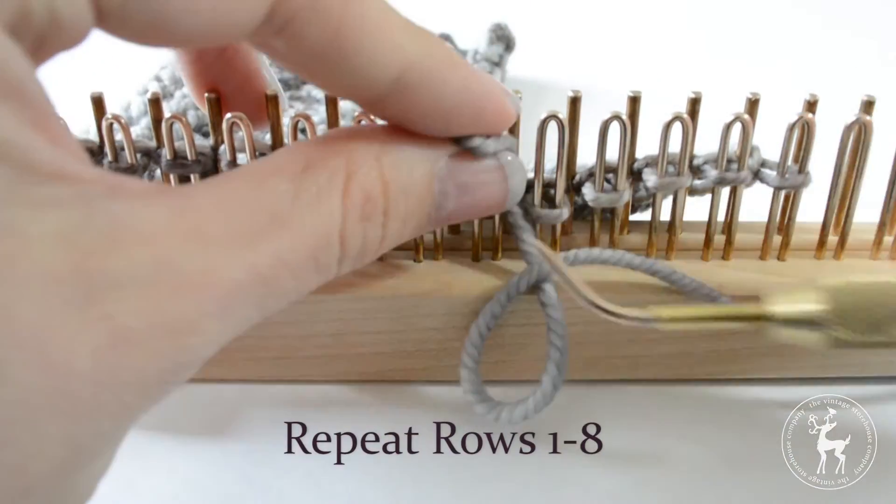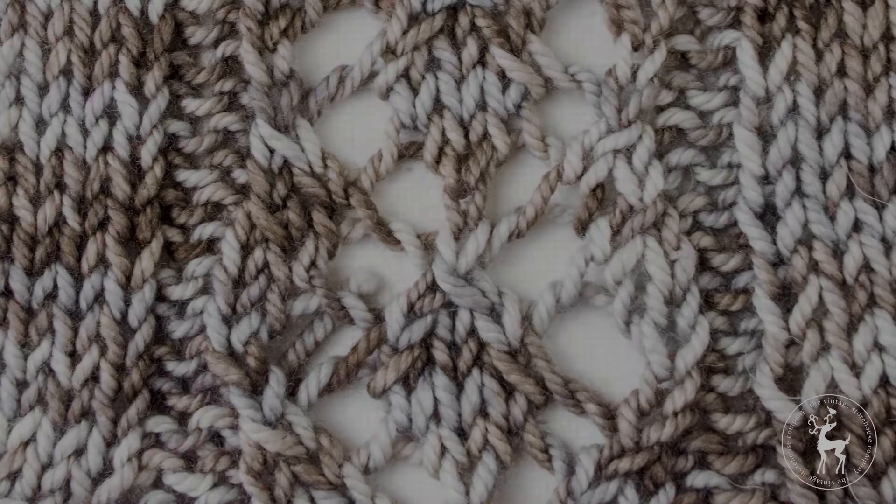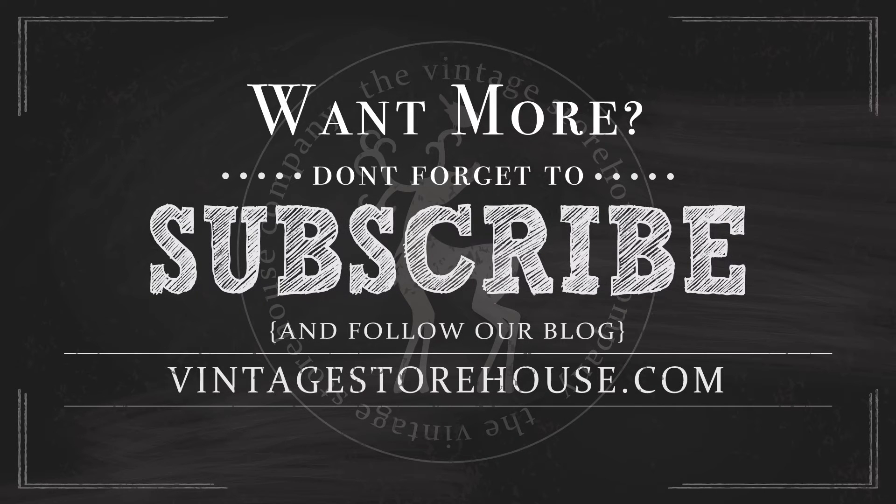Repeat rows 1 through 8 until you've reached your desired length. And that's how you knit the King Charles brocade stitch for the loom. Want more loom knitting tutorials? Don't forget to subscribe to our channel and follow our blog at VintageStorehouse.com to get new videos and posts sent right to your inbox. Thanks for watching!